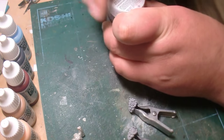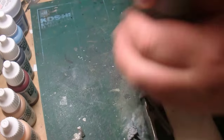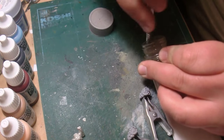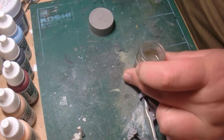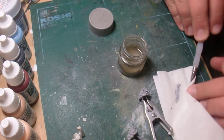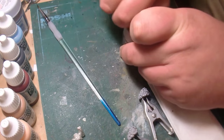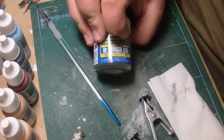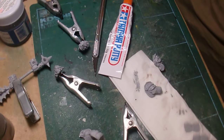To clean my brush it's really simple — I just wipe off the excess here a few times and clean it in some lacquer thinner. There we go. This Mr. Hobby stuff — I've never been able to try it before, found it by accident, bought it on a whim, and it's really really nice stuff. So what I decided to do is to prime basically all the parts just to see what they look like.